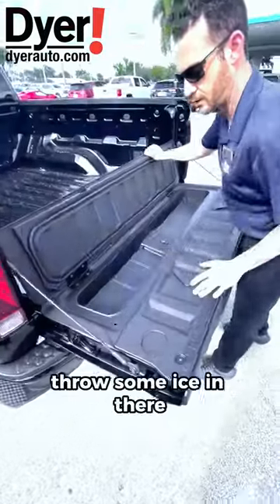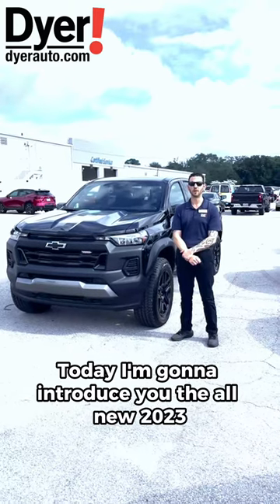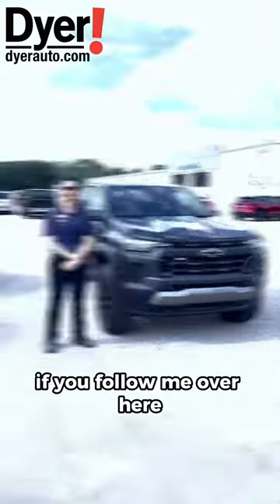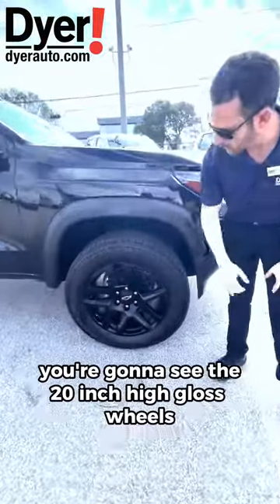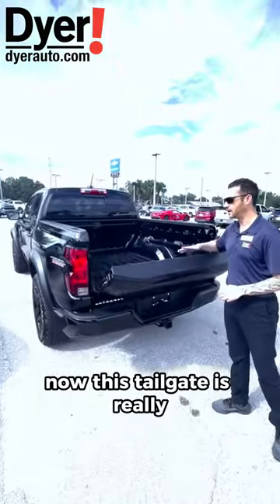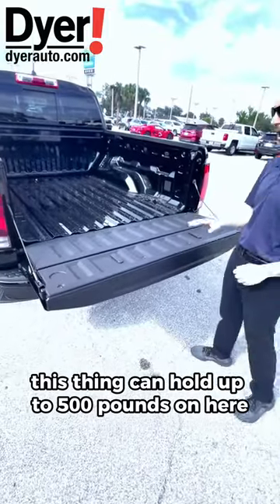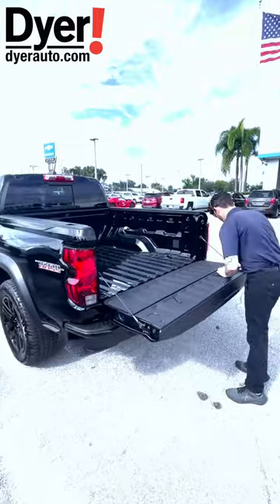Today I'm going to introduce you to the all-new 2023 Chevrolet Colorado Trail Boss. If you follow me over here, you're going to see the 20-inch high gloss wheels and the all-new redesign on the back of it as well. This tailgate is really, really strong — it can hold up to 500 pounds.